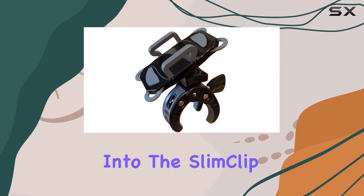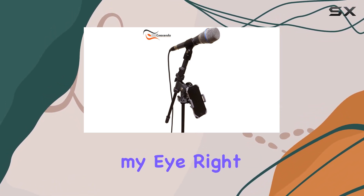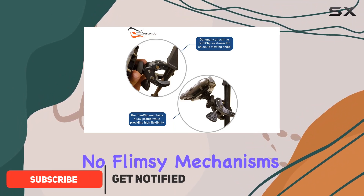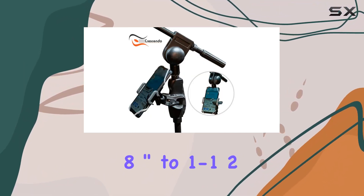Today I'm diving into the Slim Clip Mic Phone Holder by Crescendo. What caught my eye right off the bat was its discreet profile and secure hold — no flimsy mechanisms or bulky designs here. It fits snugly onto your smartphone and any mic stand from one-eighth inch to one-and-a-half inch wide.